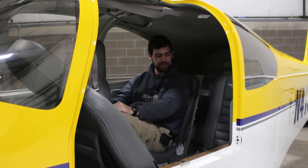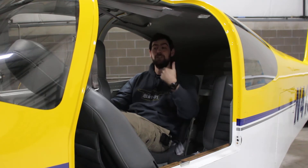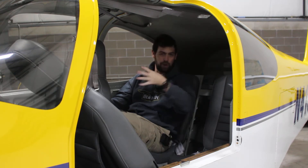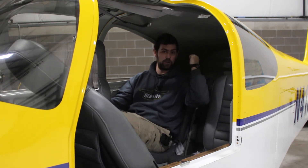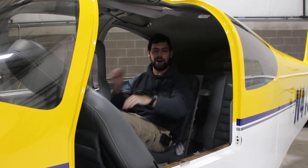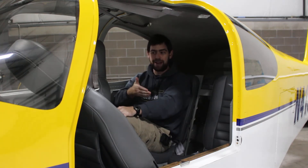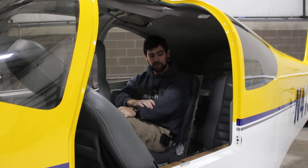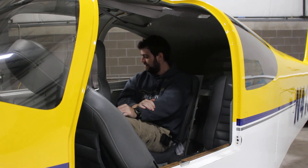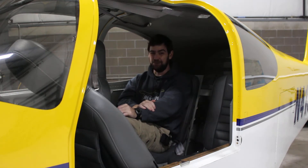I would not be scared of putting two people back here — not at all — as long as there was enough weight forward. This aircraft actually starts on a forward CG, so if you're flying solo and you weigh about 180 pounds you need to put weight in the baggage compartment — it's too far forward on the CG limit. This aircraft starts on a forward CG limit and moves aft, so having more weight back here is, in some cases, good. All of the fuel is slightly forward of the CG or a negligible change on the CG. It's a really cool plane.